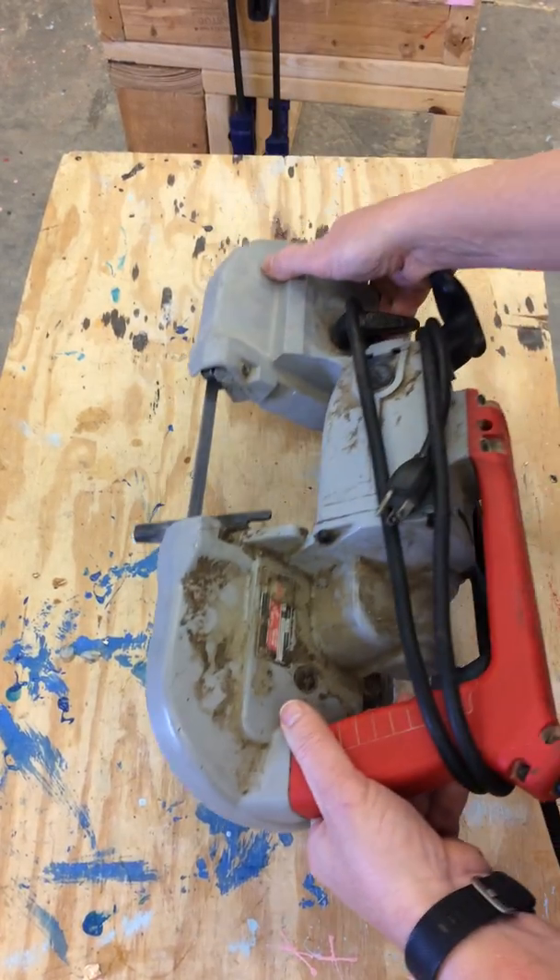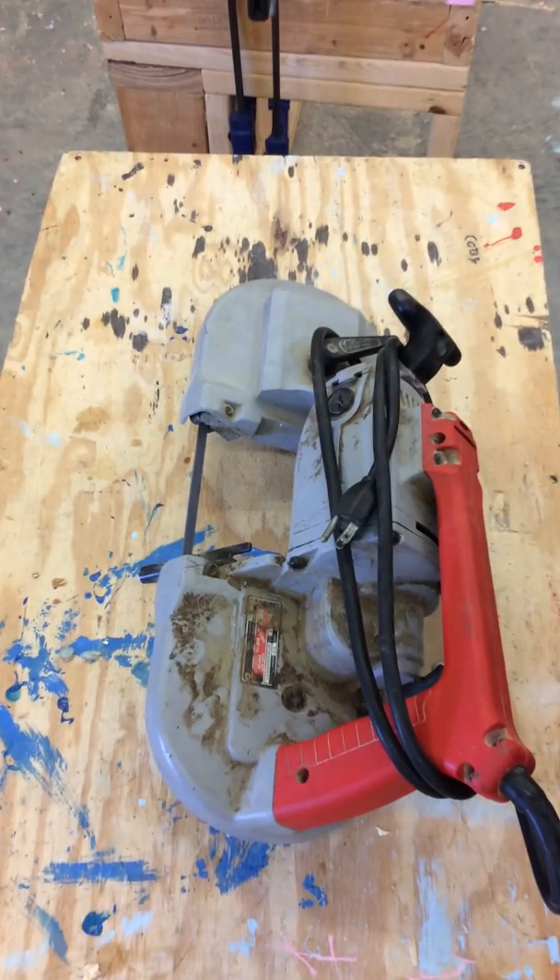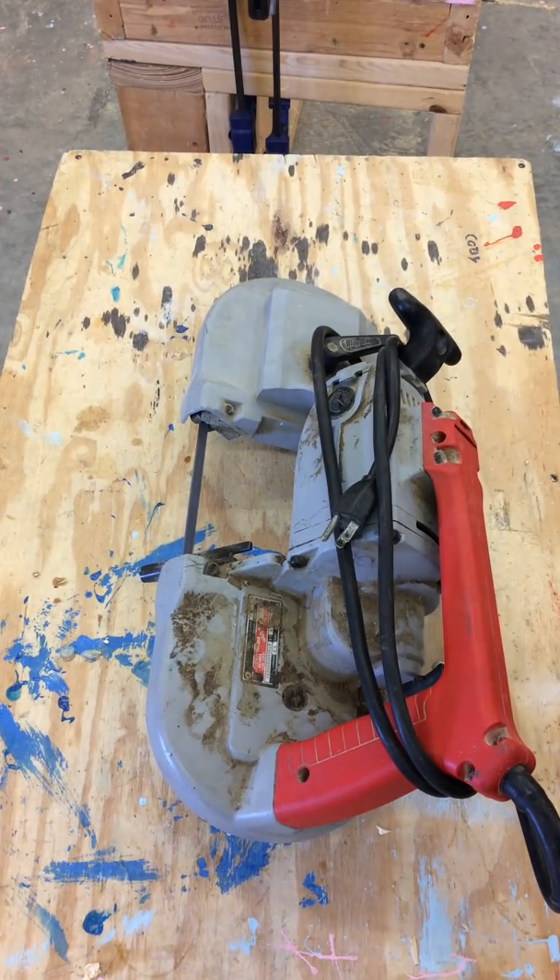Once I'm sure that everything is okay, my tool is ready to put up. That is a portable electric bandsaw.